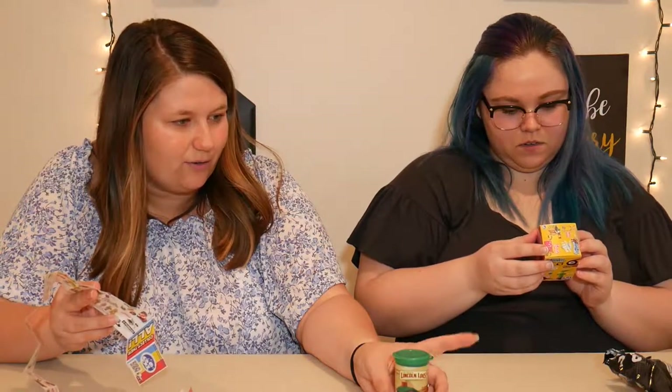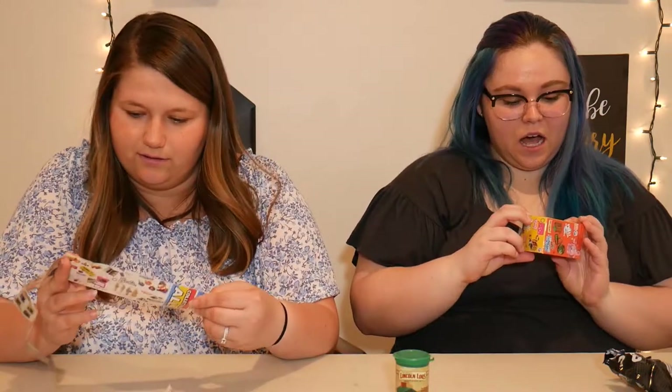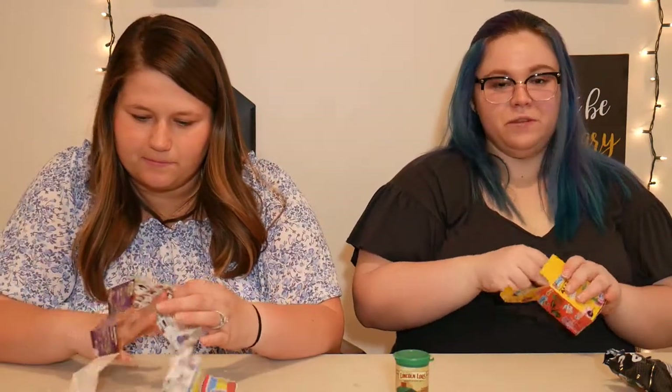We still haven't seen the Hot Wheels, the Barbie, the Madball, the Rubik's Cube, the Glow Worm, the Care Bear, or the Kendama — we haven't seen a lot. The Hot Wheels I've seen other people open and they're really cool — that would be fun to get.